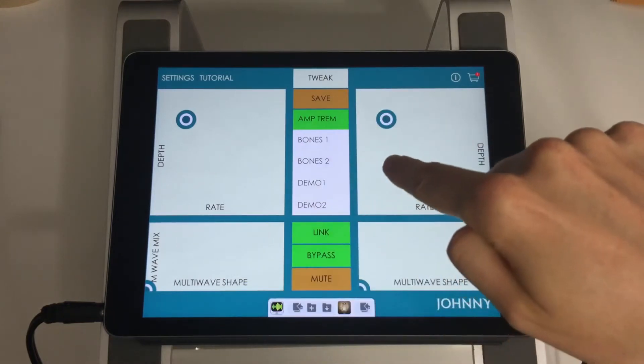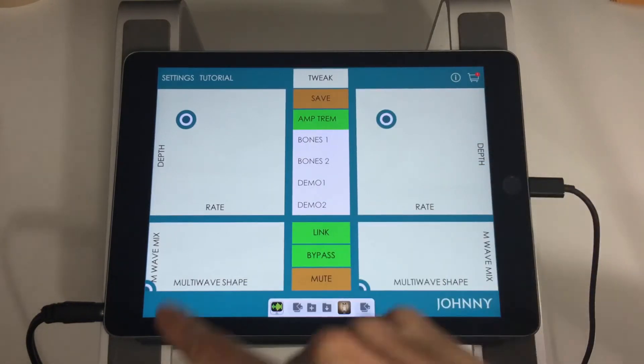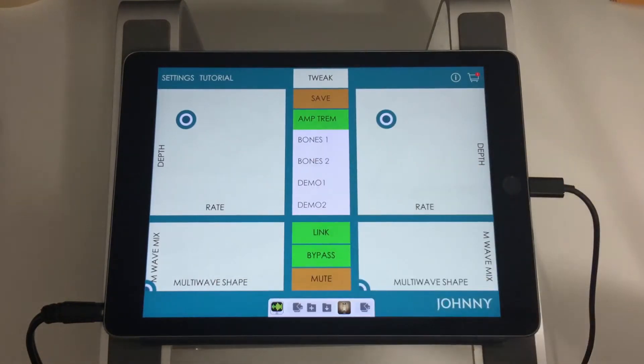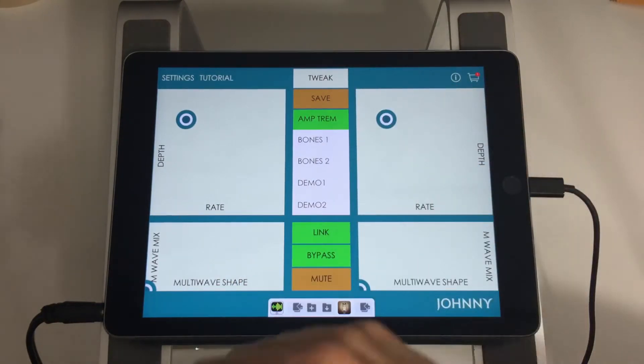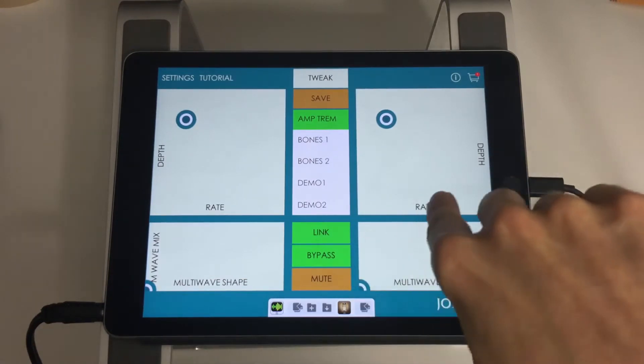You've got four main XY pads here. Because Johnny's a stereo processor, you have full control over each channel's effects. They're set up so the left side is the left channel and the right side is the right channel. The effects control on the main view here is pretty straightforward and self-explanatory.